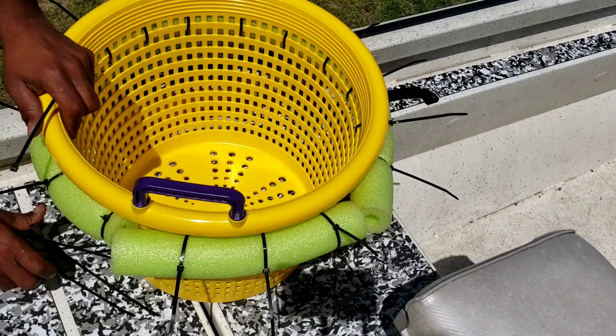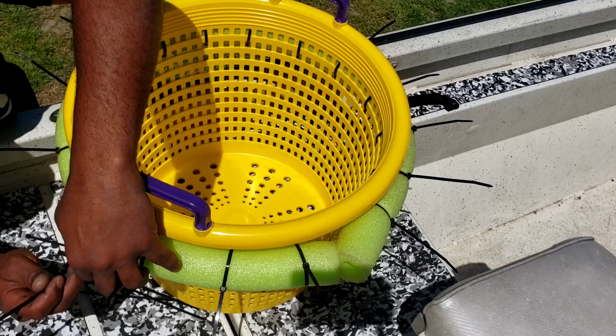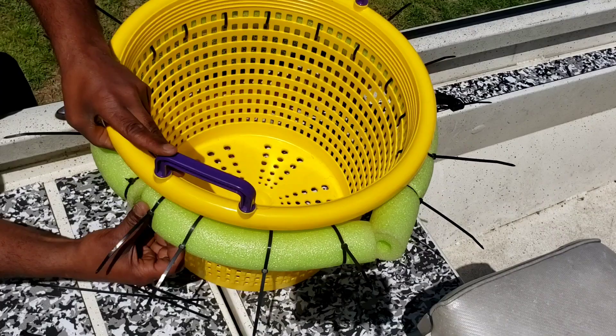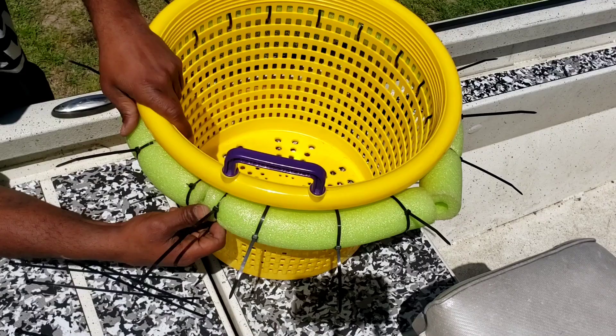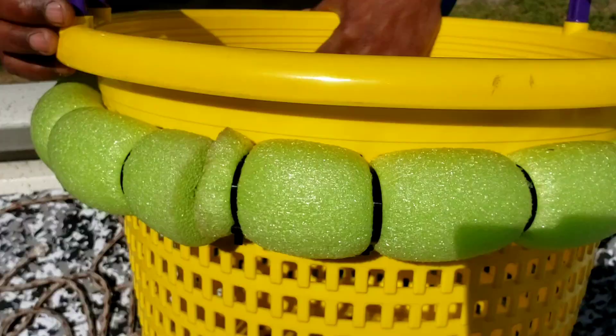I got extra zip ties right here just for these edges, so I can make sure they're pressed down good. So I go in here, come back out, press it down, press it in there, lock it down. Now I got it locked down, so now I'm just going to lock everything down and then we can get to the rope. We can get to the rope right here. I'll show y'all what I do about that.